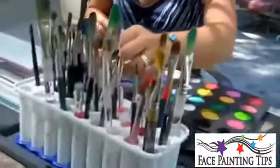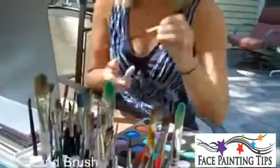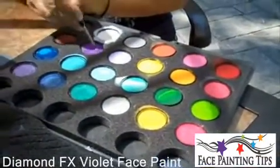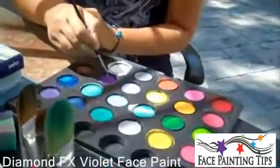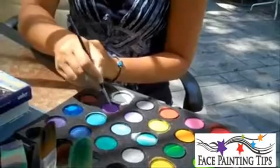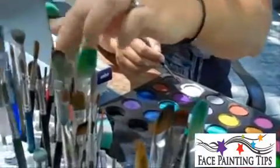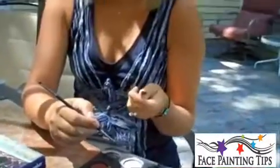I want to add purple, using a number four round brush with a little more water — I want it decently wet. I'm going to pull down the color with a dry brush. You could use any dry brush; I'm going to use the half-inch flat, but a round brush works too. I tend to like a filbert — a filbert is just a rounded version of this, a little stiffer, easier to drag color.